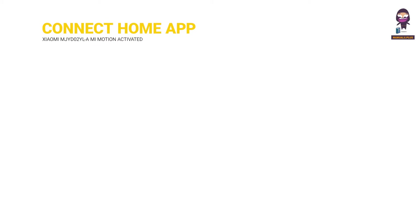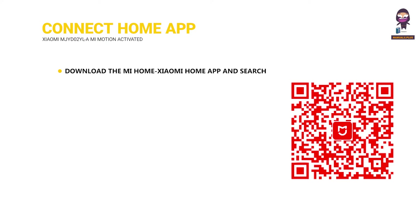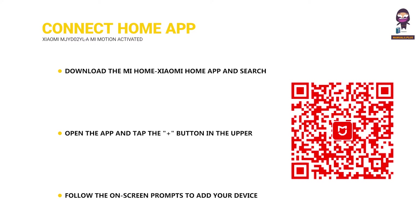Connecting with Mi Home / Xiaomi Home App: Download the Mi Home Xiaomi Home App and search for it in the App Store if you haven't already. Open the app and tap the plus button in the upper right corner. Follow the on-screen prompts to add your device, which will likely involve enabling Bluetooth on your phone and following the pairing instructions.